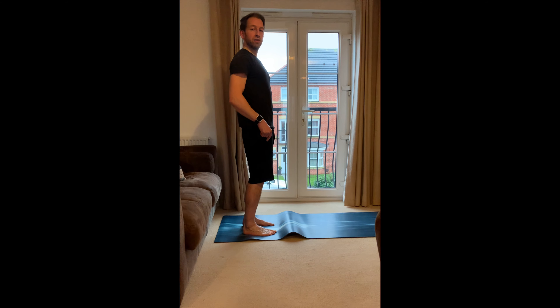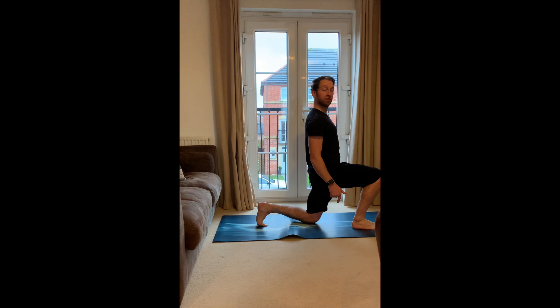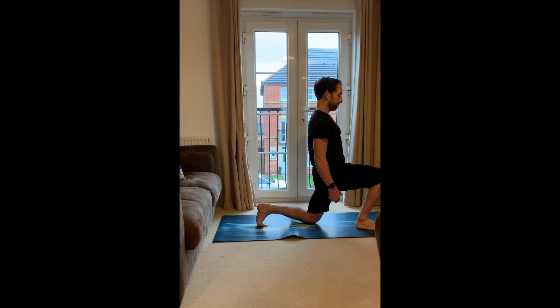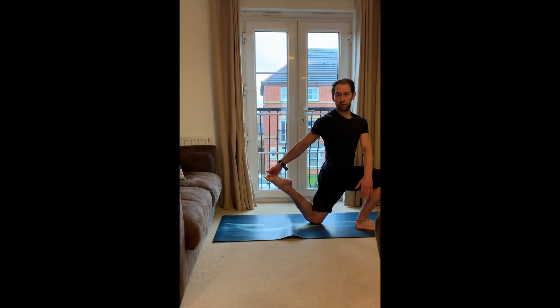The next thing is a lunge. Take a nice big step forward with any foot you like, drop the back knee, and pause here. Remember, breathing through the nose and out through the mouth. Give those hips a little push forward if you want to feel the stretch a bit more. If you want to take it further, a little twist over that front leg.